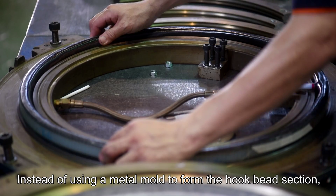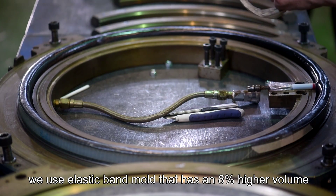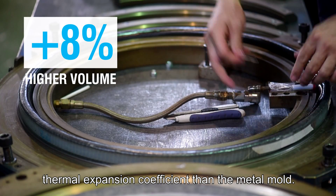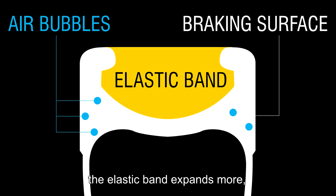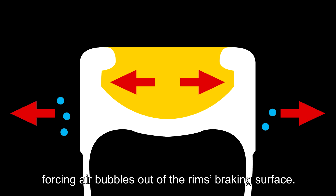Instead of using a metal mold to form the hook bead section, we use an elastic band mold that has an 8% higher volume thermal expansion coefficient than the metal mold. When the rim is formed from the hot pressing mold, the elastic band expands more, exerting more pressure on the carbon rim and forcing air bubbles out of the rim braking surface.